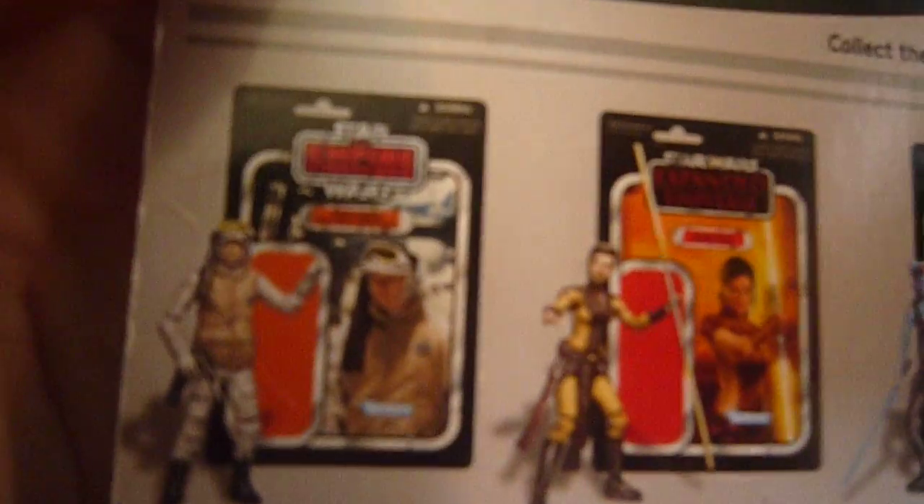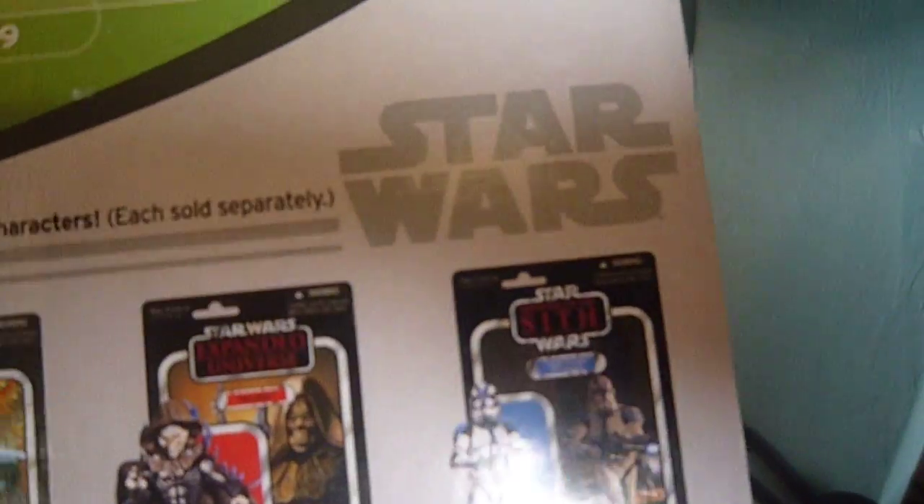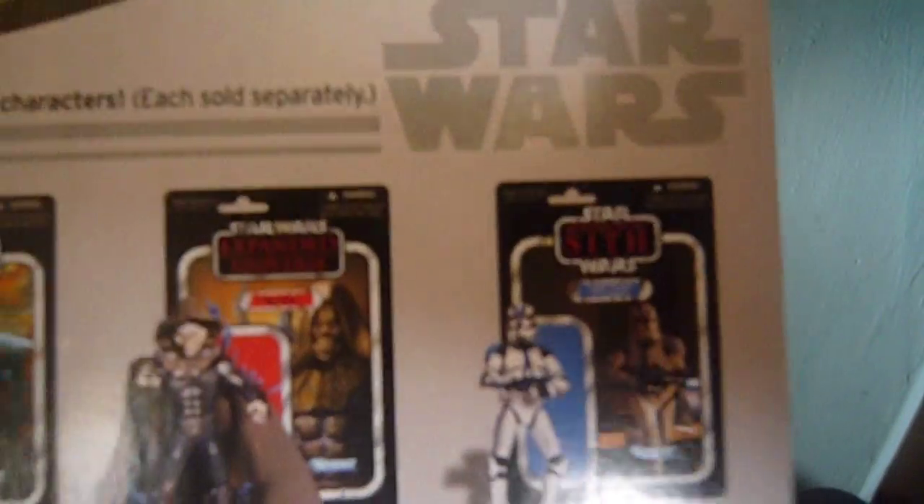The other figures shown are a Hoth Rebel Soldier, Bastila Shan, Aayla Secura, Nom Anor, and 501st Legion Clone Trooper. The only one I have out of all these is Aayla Secura. I'm not in a rush to get any of the others, though I would like to get some eventually, and I want a carded Aayla.